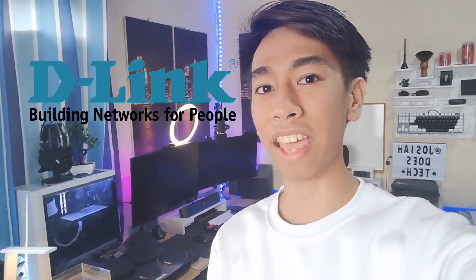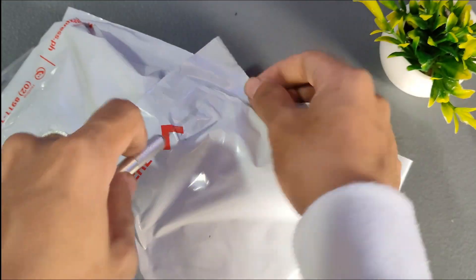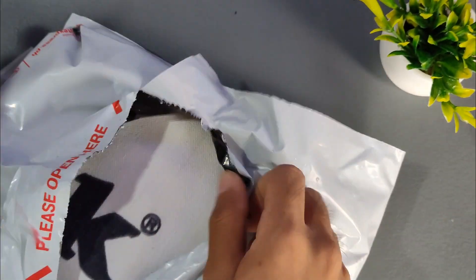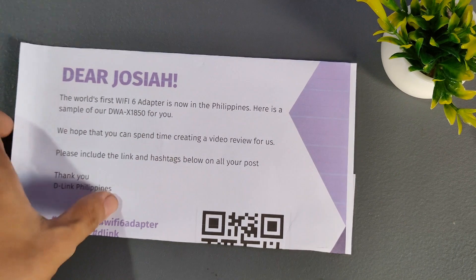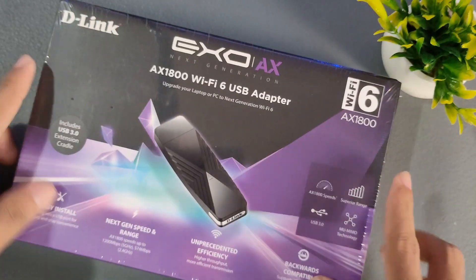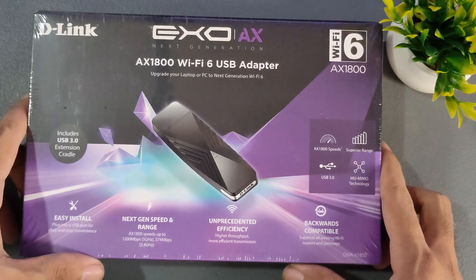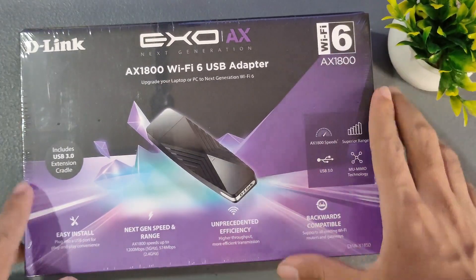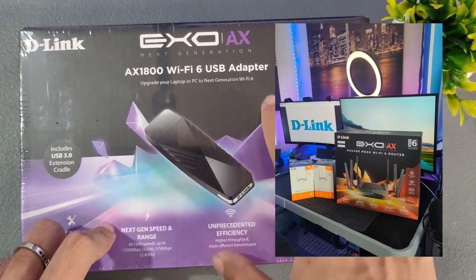What is up everyone? Josiah here and we have a new package from D-Link and I'm going to unbox it. Let's go! We have here the DWA-X1850. So apparently this is the first Wi-Fi 6 adapter. Here is the package itself — look at that box, it's purple. EXOAX. As you all remember, D-Link already sent us the Wi-Fi 6 router, and now they sent us the Wi-Fi 6 USB adapter.